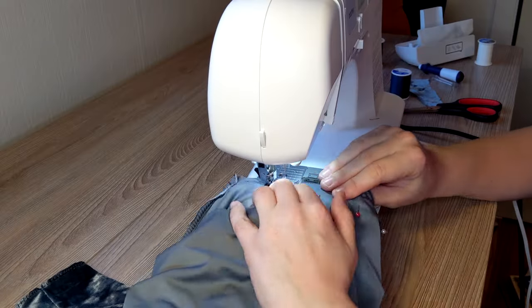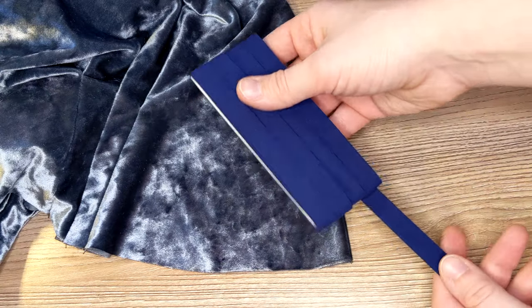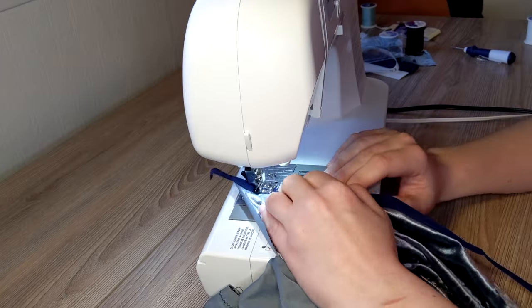Then I attached the sleeves into the armhole. I used to hate attaching sleeves but now that I've gotten better at it it's actually one of my favorite parts to do. Since this fabric is so stretchy I reinforced the neckline with bias tape so it doesn't gape too much around the chest and neck area.